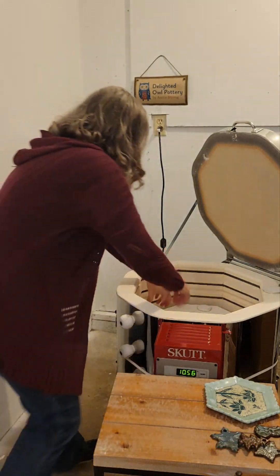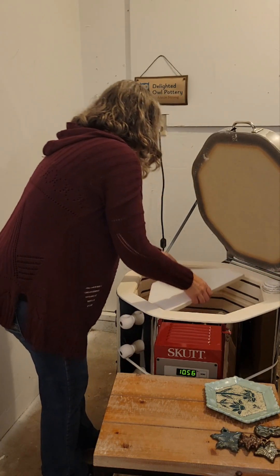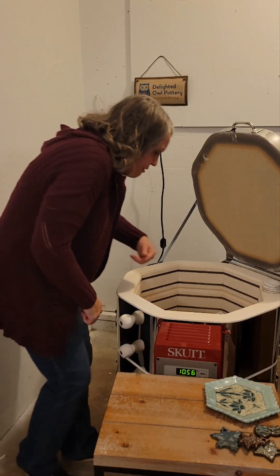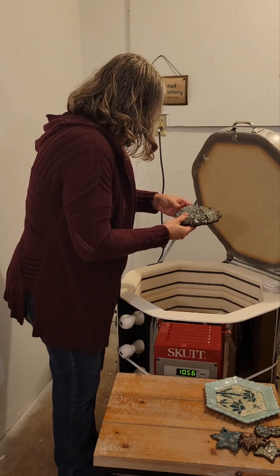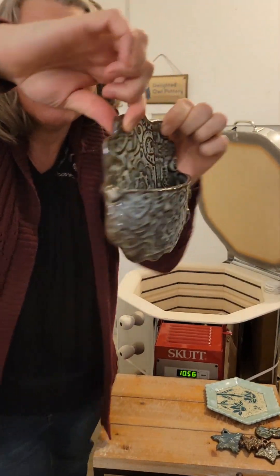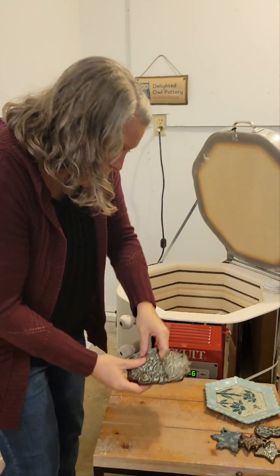That is our first little mini shelf. And what do we have here? This is a hanging planter on chocolate clay. Wow, that's pretty cool.